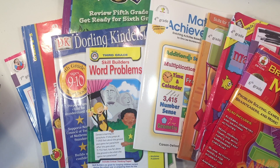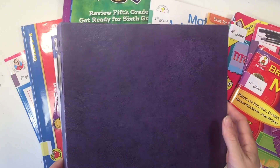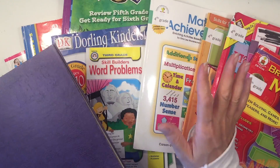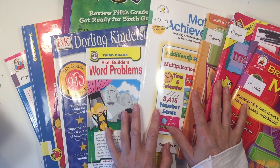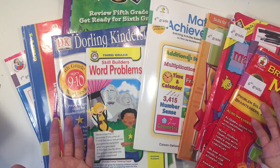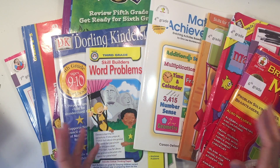Hi everybody, my name is Hannah and this is Pepper and Pine. Today I want to share with you our daily math binder. I'm going to show you how we put it together, what kind of materials are in the math binder, as well as share some tips so that you can put together your own math binder no matter what curriculum you use.